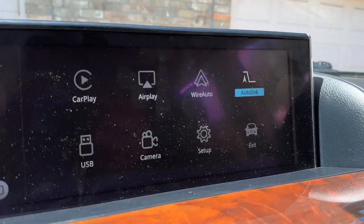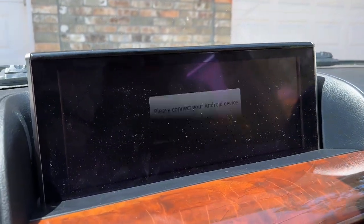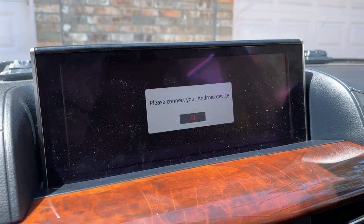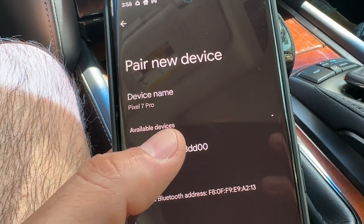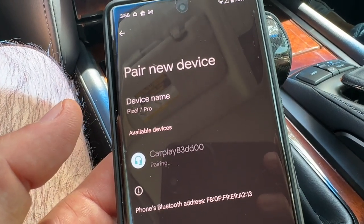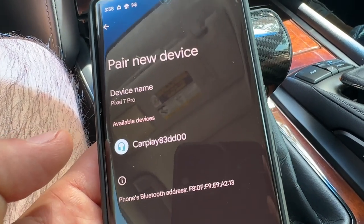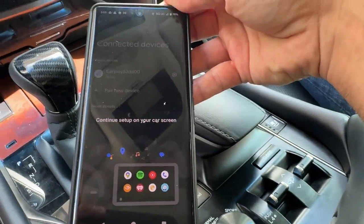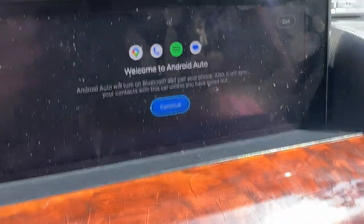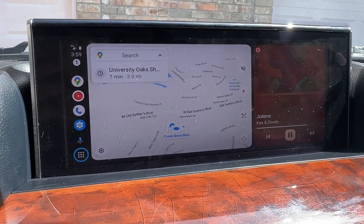I think for Android Auto you go to Auto Link — let's give that a try. It says 'please connect your Android device.' So you go to your Bluetooth devices, find CarPlay, let's connect. Now you're going to see this screen, and on your display you'll see this. You'll want to hit continue with your joystick — and there it is: Android Auto, easy.